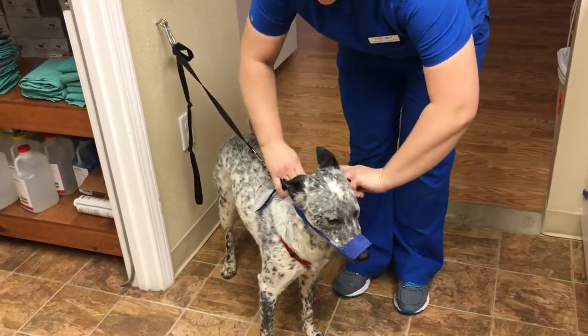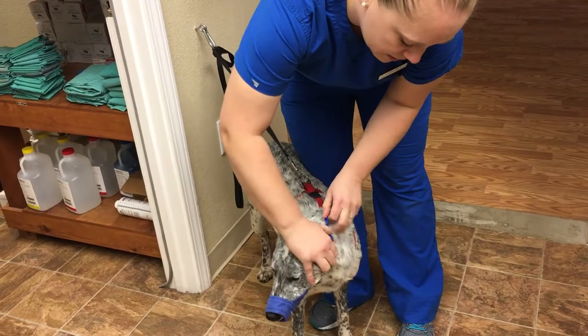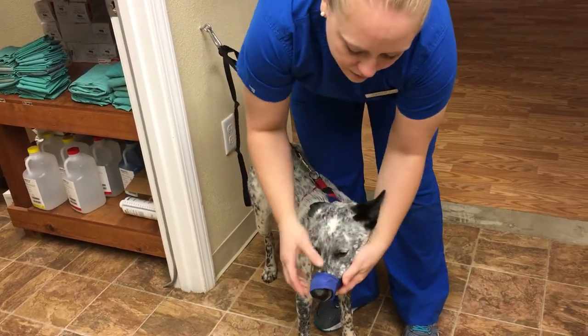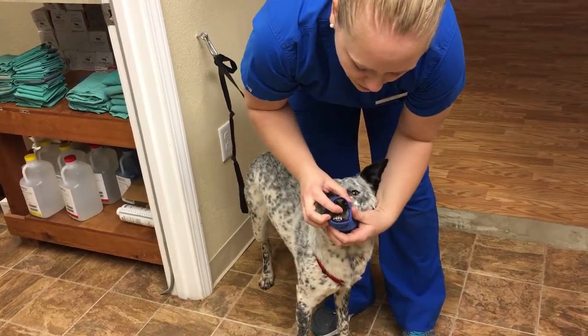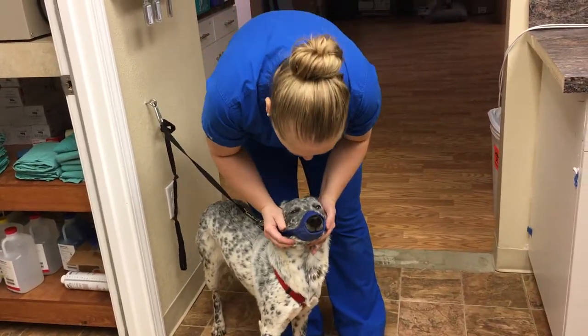We're going to snap this on this side here and tighten it down so he's not able to bite. It looks like he's not able to open his mouth at all, and that wasn't comfortable, but it's not uncomfortable, huh?